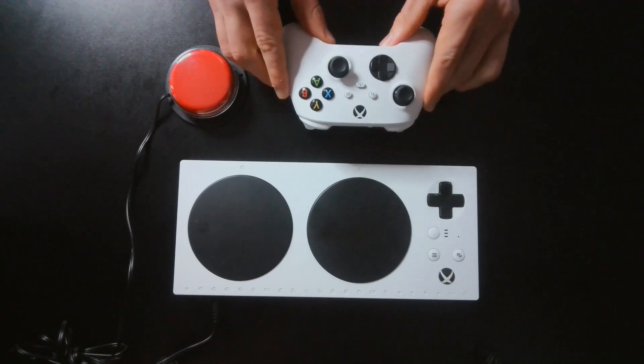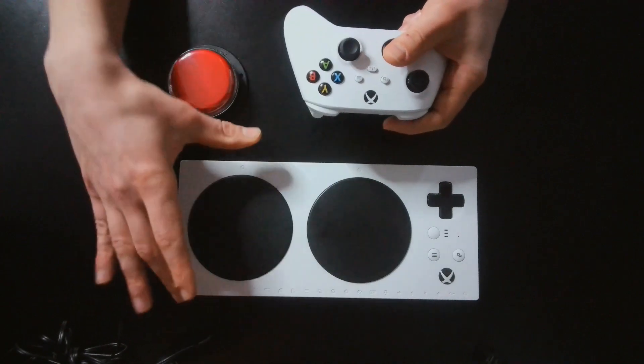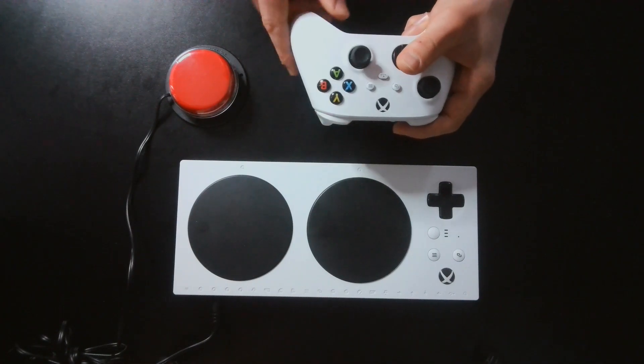By doing Co-Pilot, you can set up a standard controller with the Xbox Adaptive Controller to supplement controls somebody might have difficulty accessing on a standard controller.